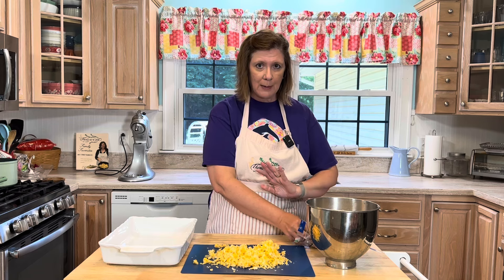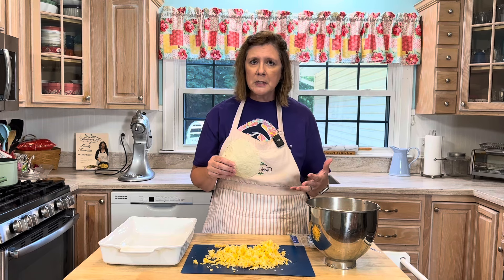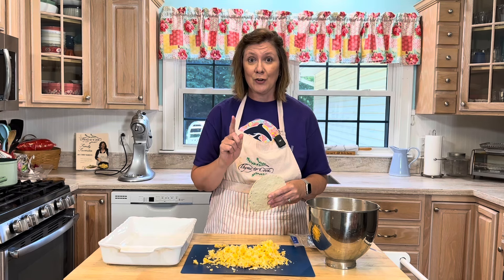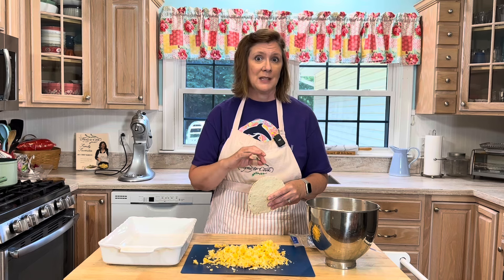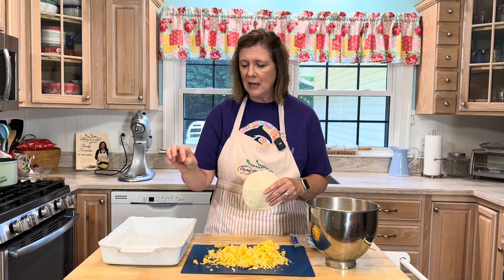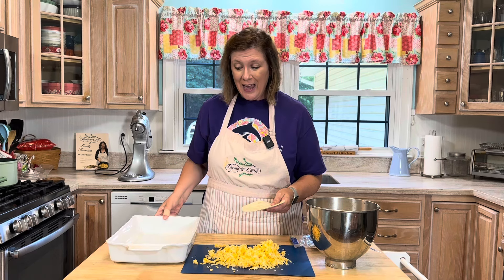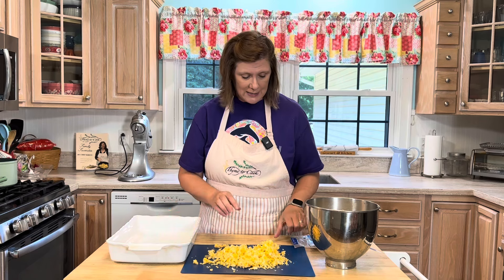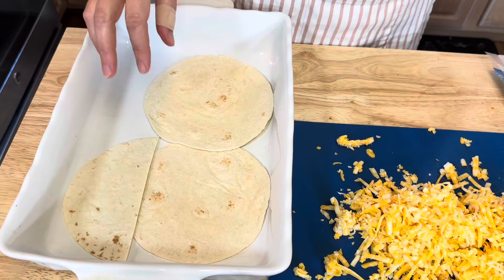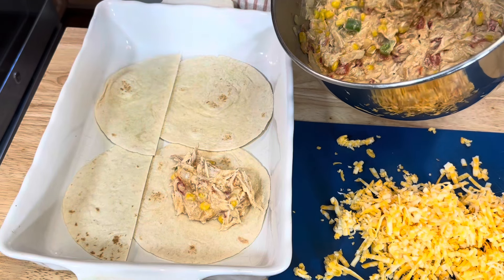I'm going to start layering between some flour tortillas. You can use corn tortillas especially if you're looking for a gluten-free option. You can even use tortilla chip crumbs from the bottom of the bag, or even Doritos or Fritos. I'm using flour tortillas today in a lightly greased 9x13 pan. I'll put half of the chicken mixture in first.